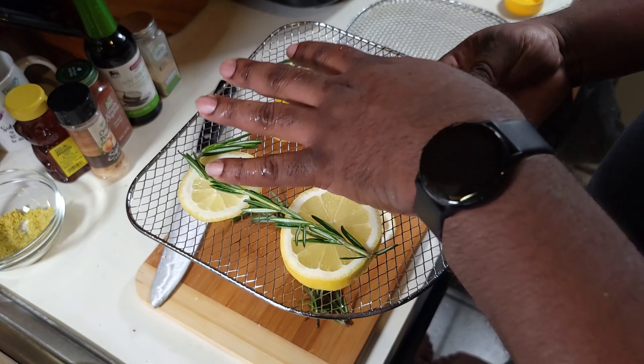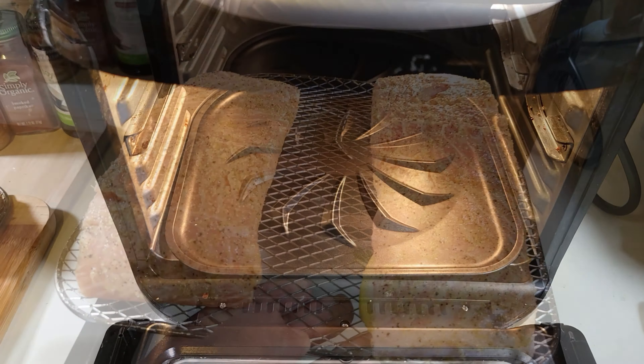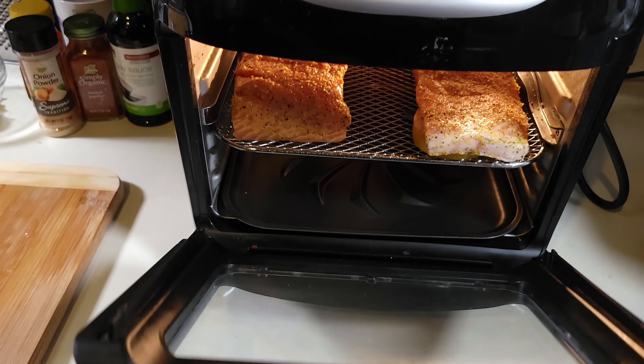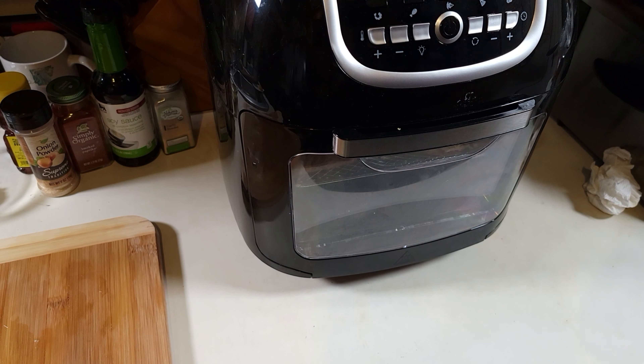We're going to let our air fryer preheat — we got it at 360°F. Let it preheat for a couple of minutes. Once there's some heat in there, we'll place the salmon about mid-rack and then cook it for 20 minutes.